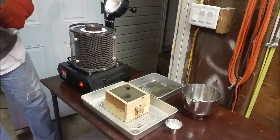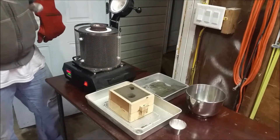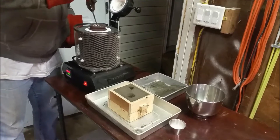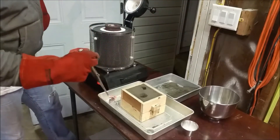We're up to casting temperature. I'm going to go ahead and pull off the dross — I think I was calling it crap, but the correct term is dross — so I'm going to pull all the dross off the top.